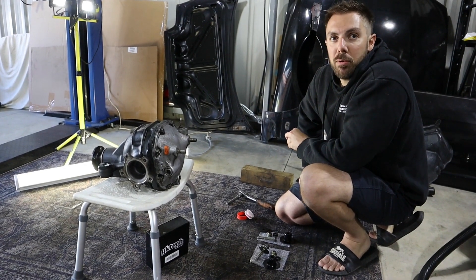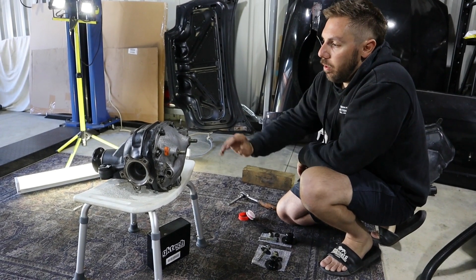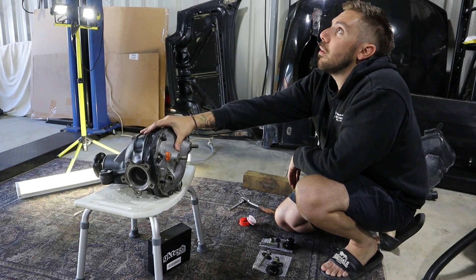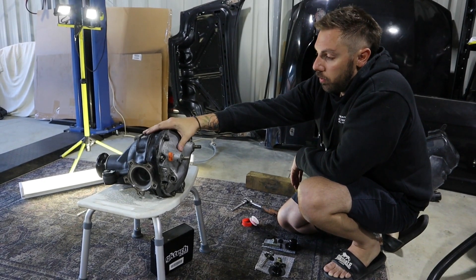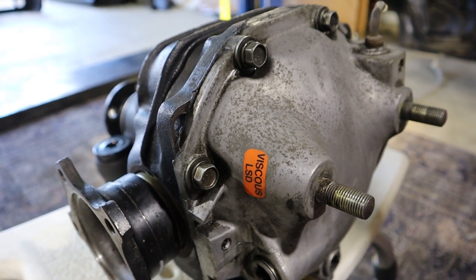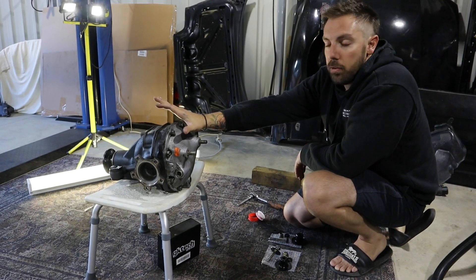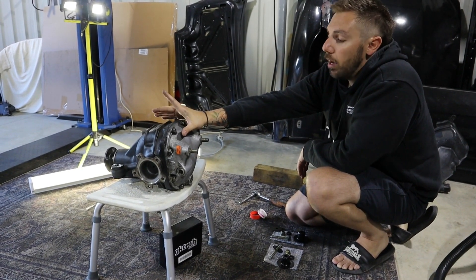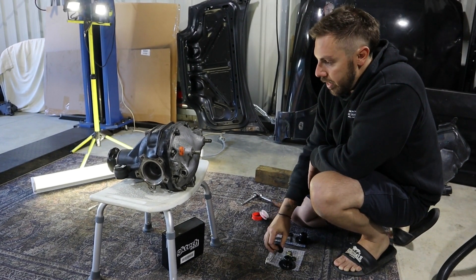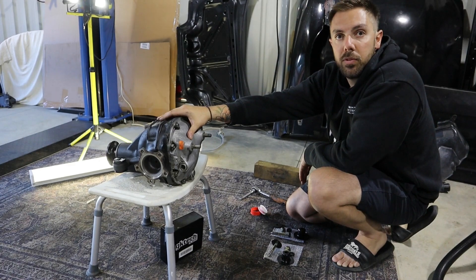Hey, how's it going? It's been a while between videos. What we're doing today is only a quick one. We've got my diff here — it's a 4-3 diff out of a Turbo 33 Skyline. We're going to be putting some fresh oil in it. We've opened it up, checked it, made sure it's all good, clean inside, nothing's too mangled. We've already opened it and resealed it. It's currently dry, so we'll put some fresh oil in it, then pop it into the car with the GK Tech diff bush kit, and then it's ready for the drive shafts to get connected and the rear end's all assembled — so stay tuned.